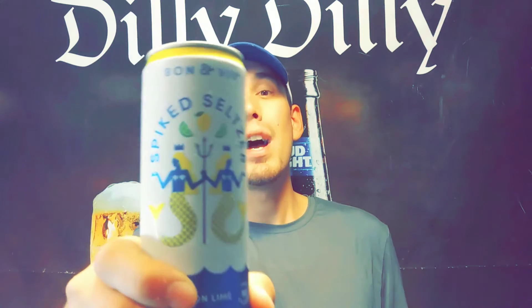Alright, Bon & Viv spiked seltzer lemon lime — I'm giving it a thumbs up. I'd rate this about a five to five-and-a-half out of ten, because it's really not bad at all — it's got a real nice refreshing lemon lime flavor. I definitely recommend the lemon lime flavor. They have variety packs so you can get a bunch of flavors. Stay tuned for another Bon & Viv video coming up soon — thanks for watching!